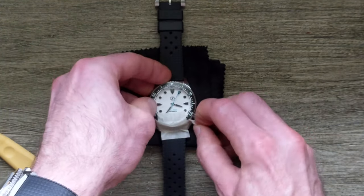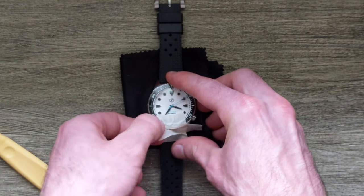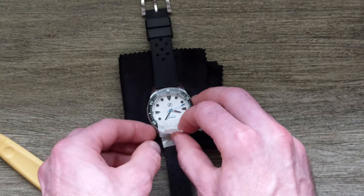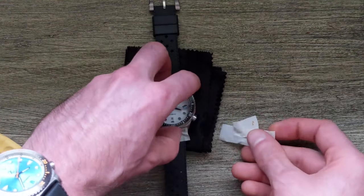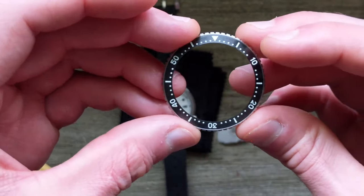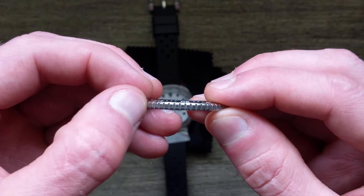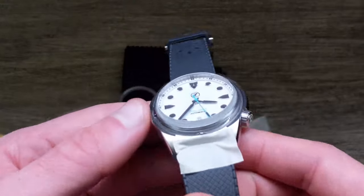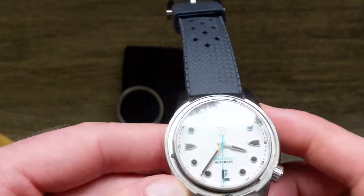As we remove the tape, that was actually enough that it popped the bezel up. Most bezels don't require much to remove — they're just a press fit on there. And you can see, safely removed, no marks on the bezel itself. The case was completely protected; we still have the tape there, so no marks on the case either.